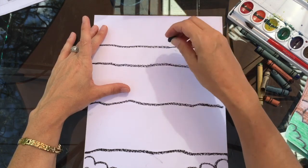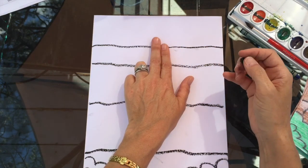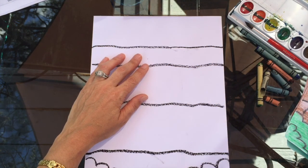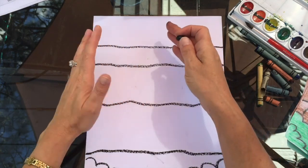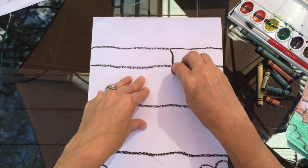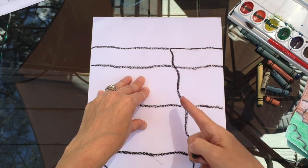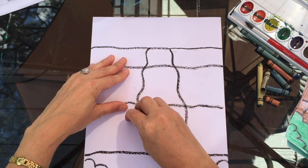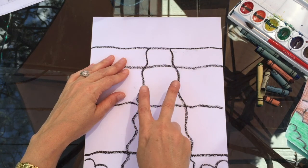Start at the top — give yourself about two finger-widths of space — and bring the lines down. If you bring them straight down it won't show the waterfall getting bigger or coming closer, so you have to do it at an angle, almost like a triangle. Kind of wiggle the lines a little bit and bring them down to the edge at a slight diagonal. Do the same thing on the other side going the opposite direction.